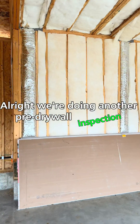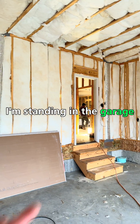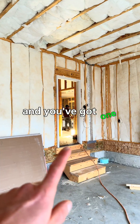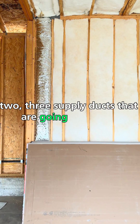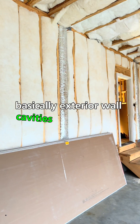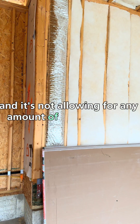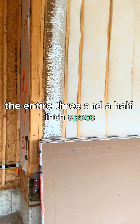We're doing another pre-drywall inspection and what we see here is a garage wall. I'm standing in the garage — the house and living space is on the other side — and you've got one, two, three supply ducts going through basically exterior wall cavities in the garage, not allowing for any wall insulation because they're taking up the entire three and a half inch space and then some.